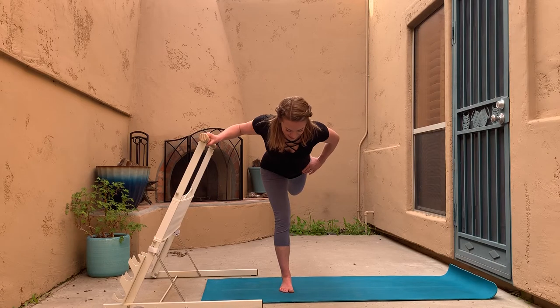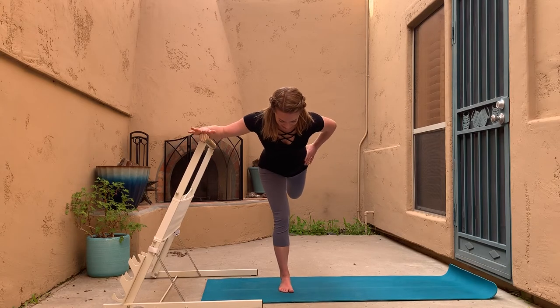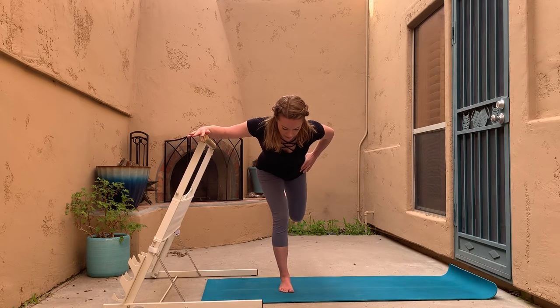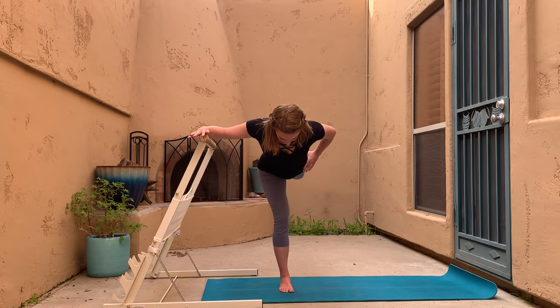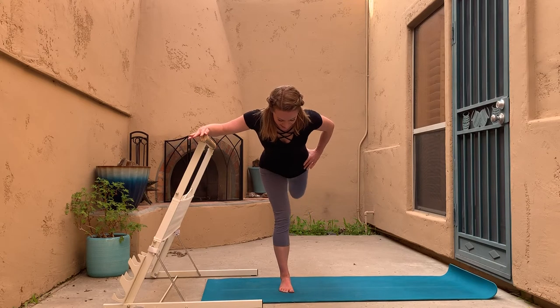Now listen carefully — keep the standing leg still. From that bent hinge-over position, we're going to lift the outside leg like you're trying to stamp the heel up to the ceiling: donkey kicks. A little lift, lift, lift — squeezing the outside of the seat to try to get that heel closer to the ceiling, then maybe it comes back to parallel.